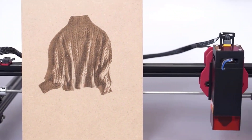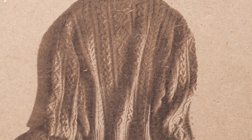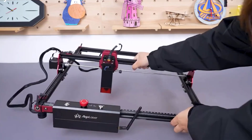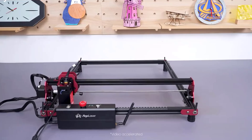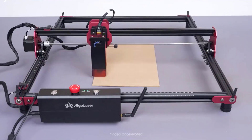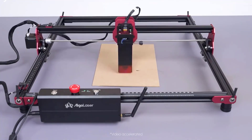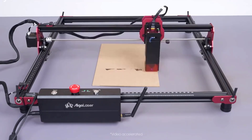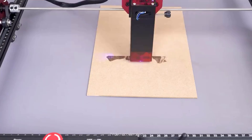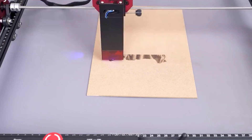Hey there, wonderful people. Today, we're diving into the top five CNC engraving machines to help you make the best choice. CNC engraving machines have become popular for both professionals and DIY enthusiasts alike, and it's important to know what each machine has to offer before making a decision. So let's explore these top picks and see how they might fit into our lives.